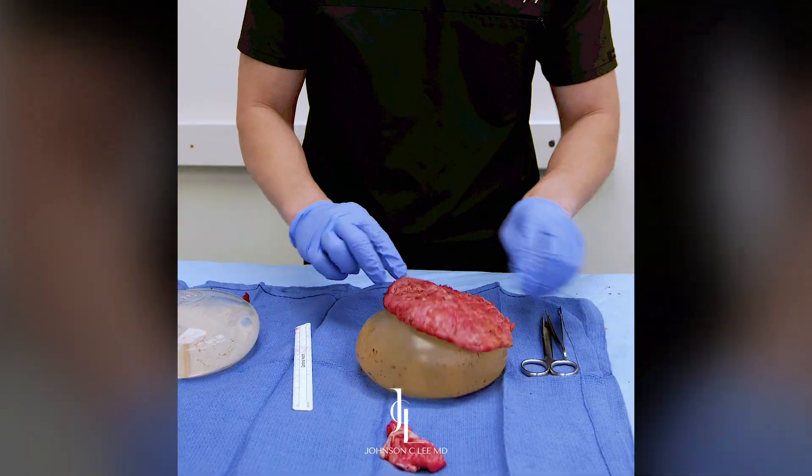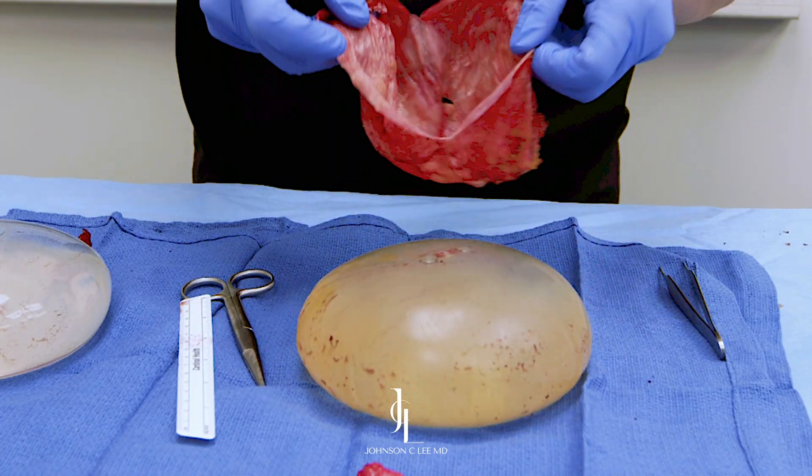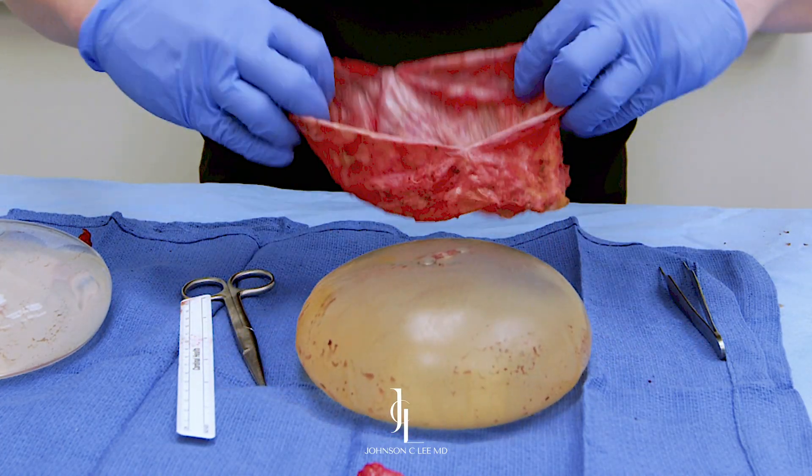The implant was inside the capsule. I'm going to cut open the capsule. And you can see on the inside, this is what it looks like — it was covering the implant the entire time.